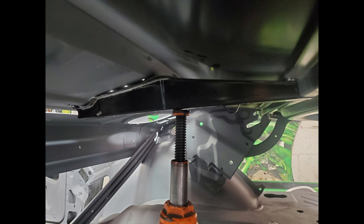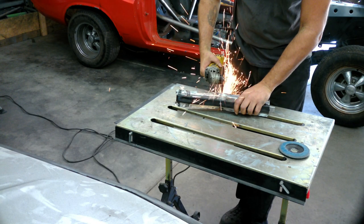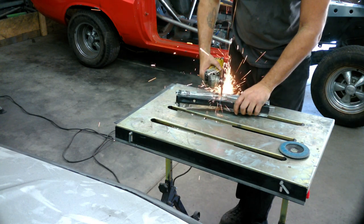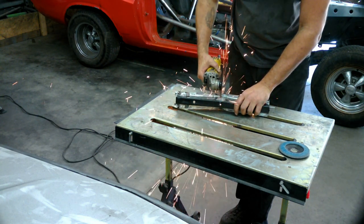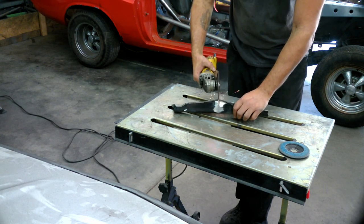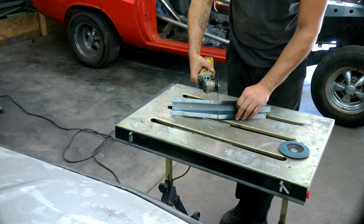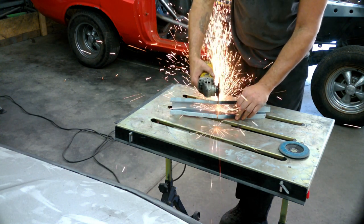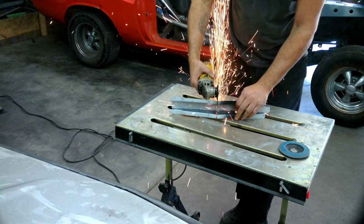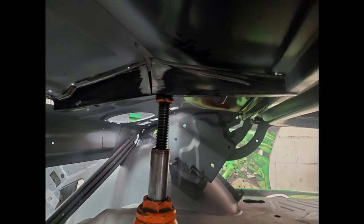We also noticed this center support here is just not touching — it won't meet the curvature. So this is the first major part we're actually going to slice in the middle. I'm going to give it more of a bend to match the deck filler panel and the package tray. You'll see what the difference it makes — how much of a cut we had to put in and then weld up the gap to make sure it holds. And there it is at our new curvature — this way it fits perfect.